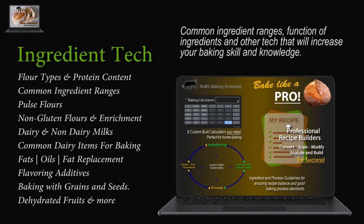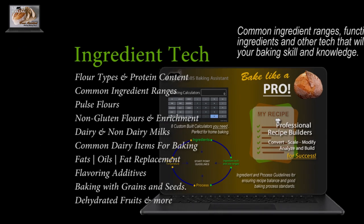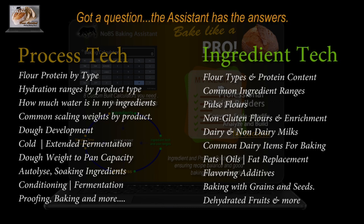Access information on common and not-so-common bread baking ingredients, the ranges they're commonly used at, and safe start point guidelines for ensuring your bake day is a success. A sound recipe is only successful when the process is sound. The assistant provides a full overview of process standards, critical success factors, and good baking practices that are most often not communicated correctly — or at all — at the home baking level.